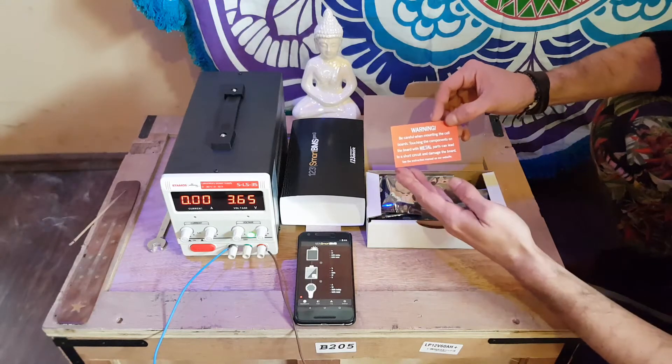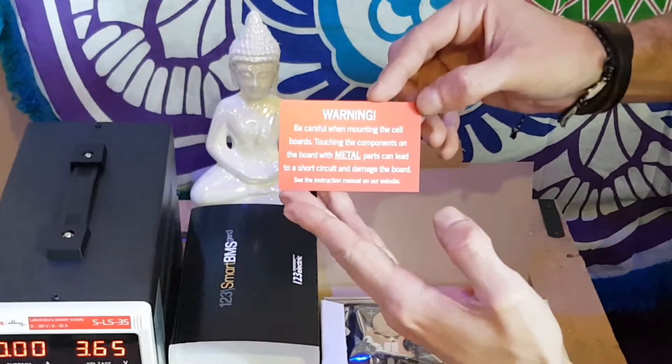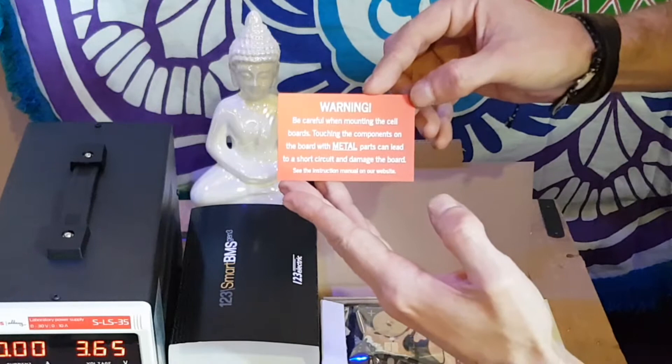Here we have a warning: when mounting the cell boards, touching the components on the board with metal parts can lead to a short circuit and damage the board. See the instructions manual on our website, it says.